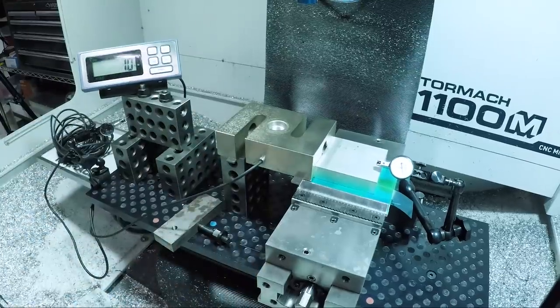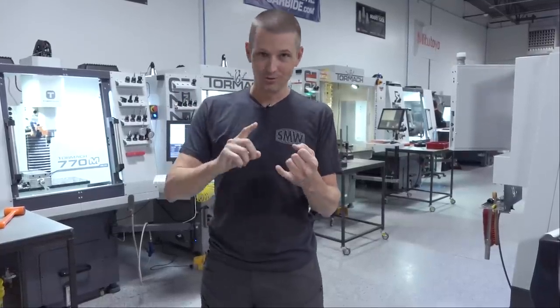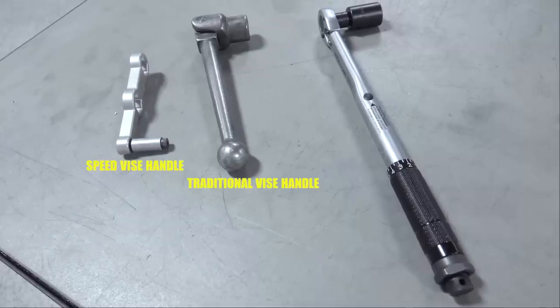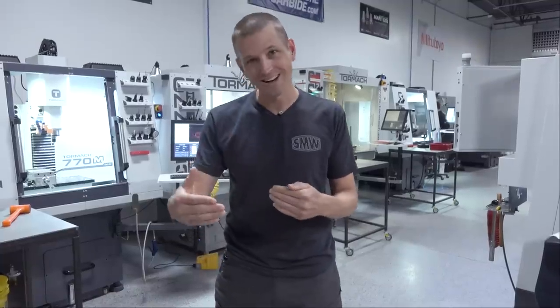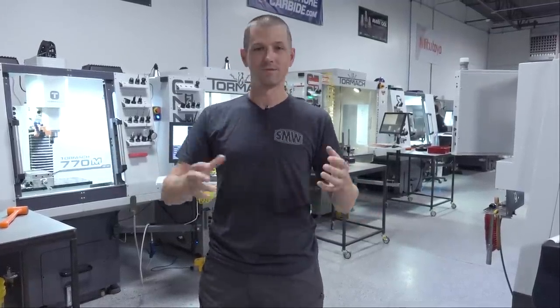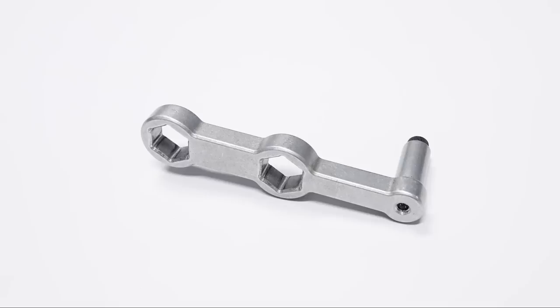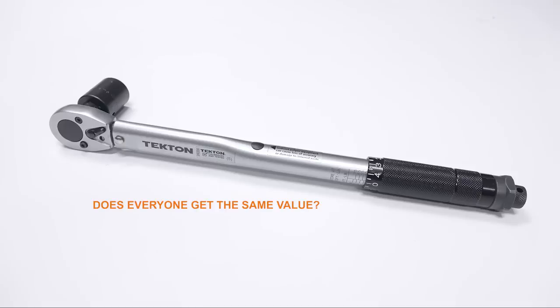We can use this to not only check clamping pressure but also try to dislodge a part and see how tightly it was being held. We use three tools in our shop to tighten vises: the speed vise handles that are relatively short, the traditional machinist vise handle, and torque wrenches. I had everyone in the shop — folks of different ages, genders, and sizes — come up and tighten the vise first with the speed vise handle, then the regular handle, then the torque wrench.